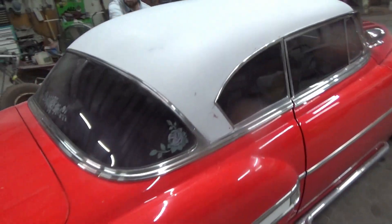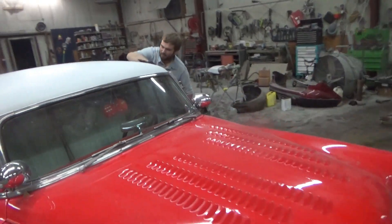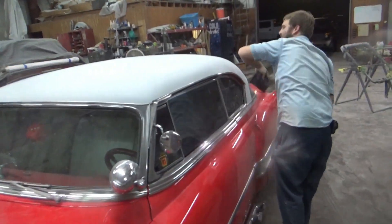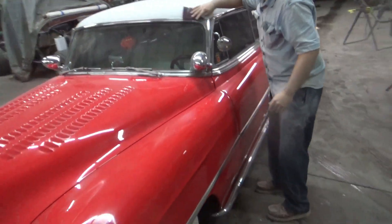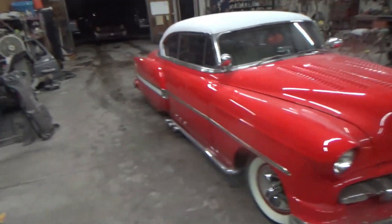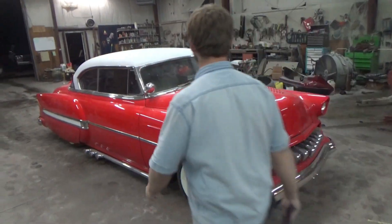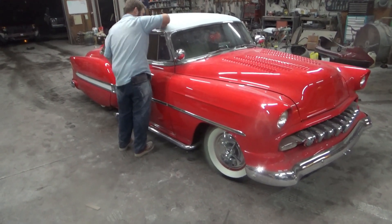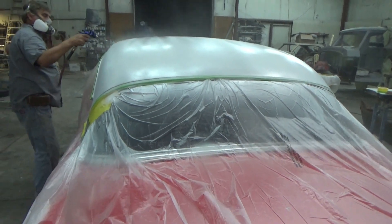All right, she is in primer. Drake finally got a little work done. She's in primer, she's blocked and ready to rock. She looks good primed — wait till that white gets on there. All right, get her scuffed and get her ready. First coat of white.